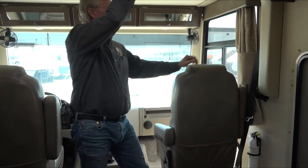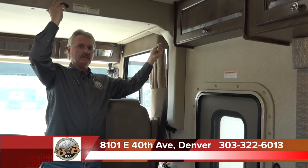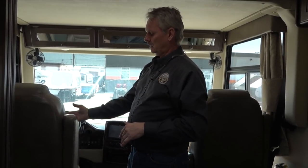The bed over the cab has two little pins on each side that hold it in place. Make sure you take those pins out before dropping the bed down. This bed comes down over the top of the seats, so you'll want to tip the seats back out of the way first. Once you slide the slide out, tip the seats back so the bed can come down. Both seats also swivel around to become part of the living area. Let's move to the control panel to show you how to operate the slide.